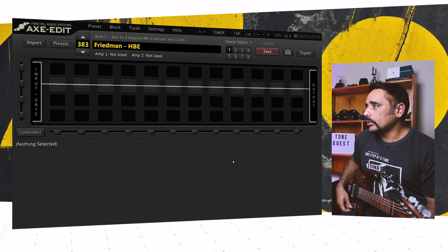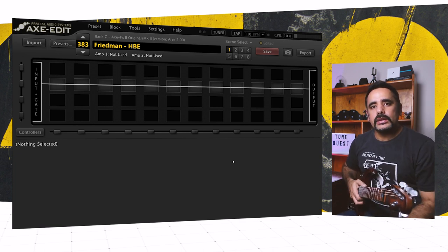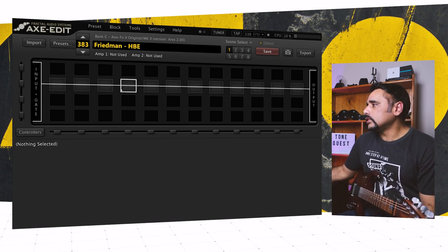I've got Axe Edit loaded in front of me as always. I've got nothing in there — a blank preset. I'm playing my JP-15 Music Man on the bridge pickup and everything's on full. Let's go ahead and dial in the first block, which is the amp.